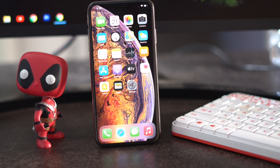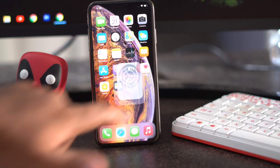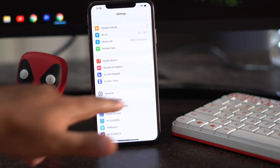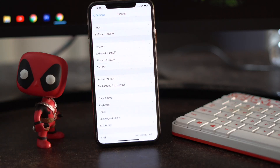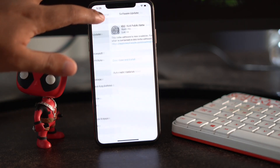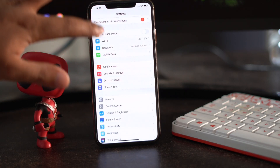The next step is about getting the latest version of iOS. If anything doesn't work or your iPhone starts misbehaving, go to Settings, scroll down, tap on General, then tap on Software Update, and check for any updates. As you can see, I have already updated to iOS 14, but the 14.4 public beta is now available.